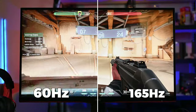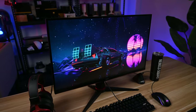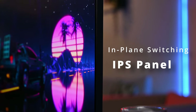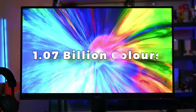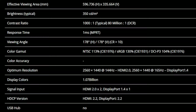The Q27G2S EU version uses an IPS panel, which means you get great viewing angles of up to 178° × 178°. The IPS panel also provides a wide range of 1.07 billion display colors with an impressive color gamut of sRGB 130%.